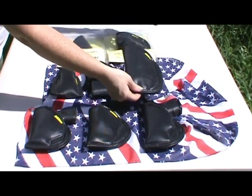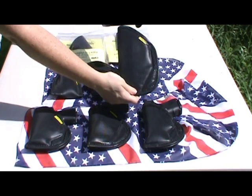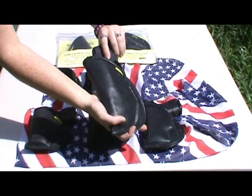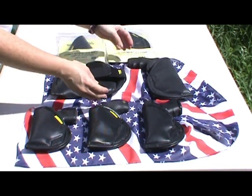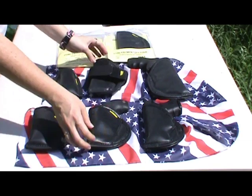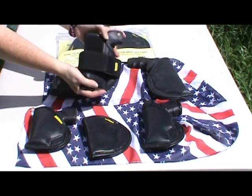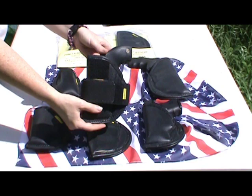This holster also fits the Taurus Judge — the full-size Judge. This is the ankle holster. My husband usually carries the 38 in it on his ankle every single day.